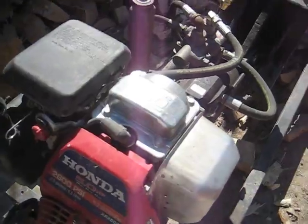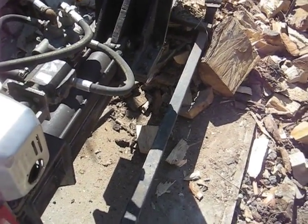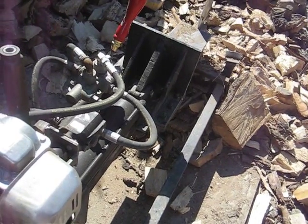Let's go ahead and show you this in action. We're going to be splitting Chinese elm, which is a fairly hard wood to split, but this will do it.